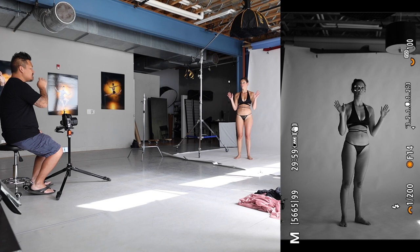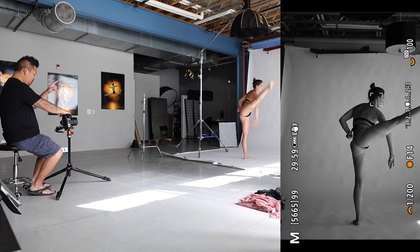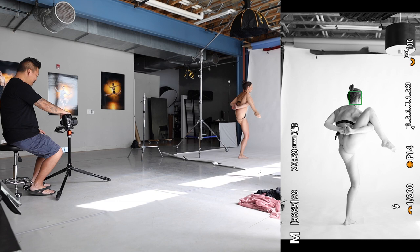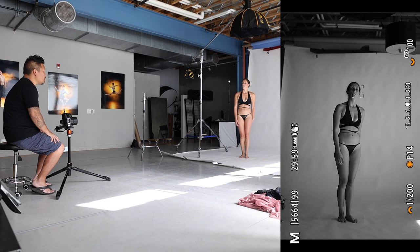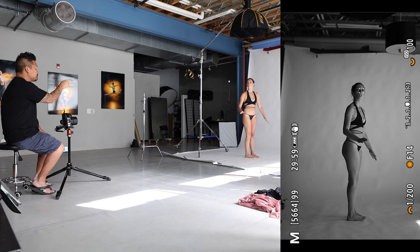Let's do another standing shot. Can you do that up on the toe as well? For that, I need to make sure that you are underneath the overhead light and then I'm slightly one step away from you. Relax. I like it, I don't love it.